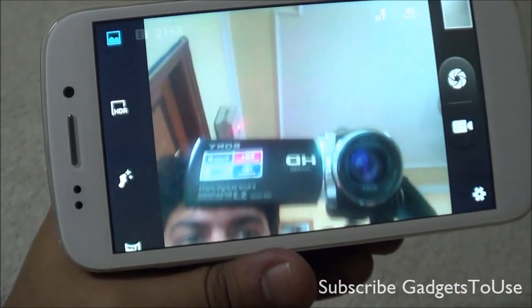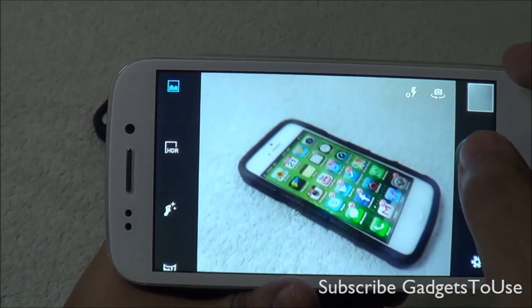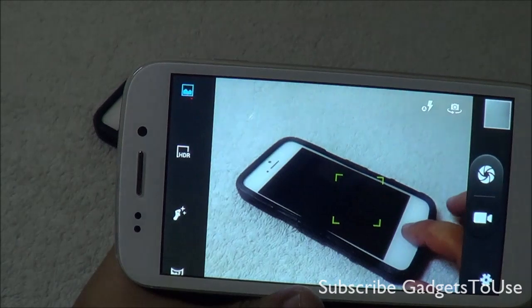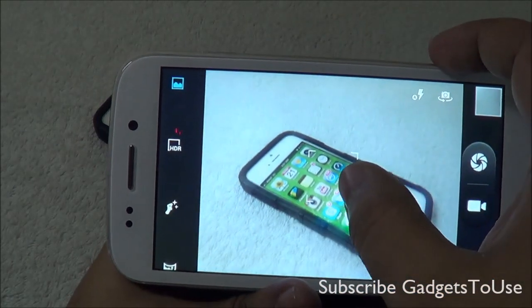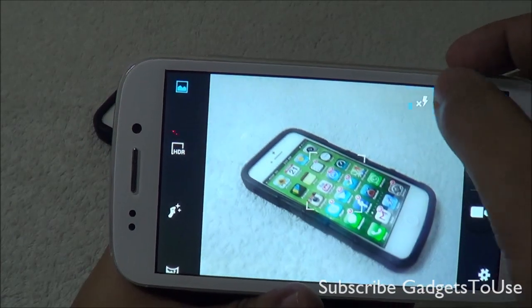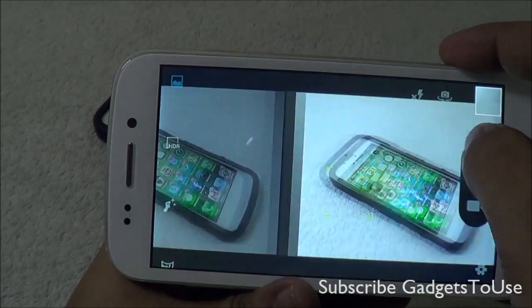The front camera performs well in terms of overall colors and detail. Do let us know if you have any specific questions. You can like this video if it helped you, and subscribe to our YouTube channel for more videos. Thanks for watching — this is Abhishek signing off.